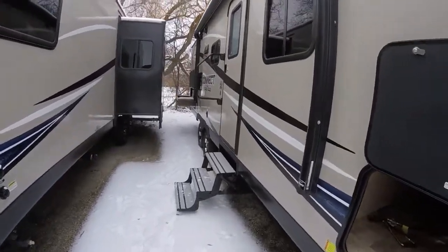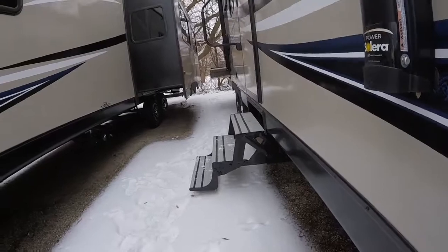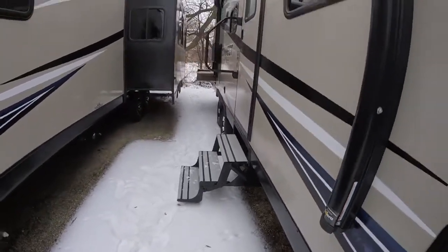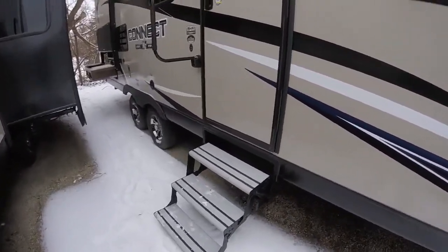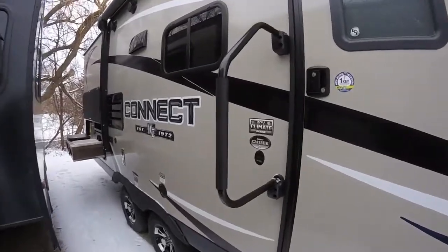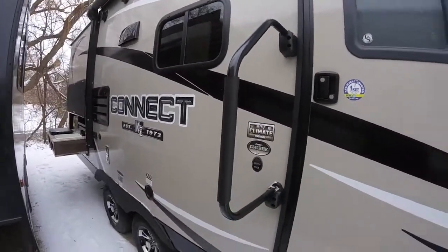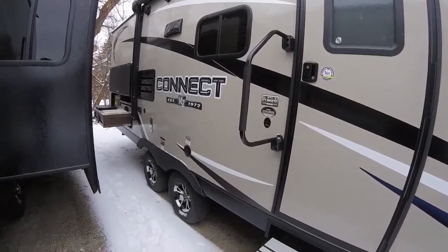It's got aluminum step treads on the steps, which will give you better performance over time — you don't have to repaint them and they're lighter weight. Really a nice upgrade to have on your new trailer. Check out this grab handle — it's a large grab handle, easy to get in and out. If you've got grandma coming along, she won't struggle to get in and out of the trailer.